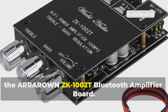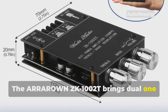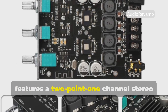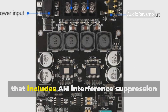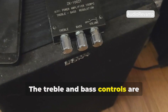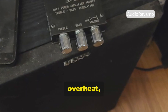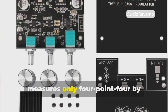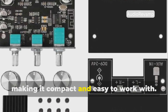Number 2: the Aroround ZK-1002T Bluetooth Amplifier Board. The Aroround ZK-1002T brings dual 100 watts output with both Bluetooth 5.0 and AUX input options, and features a 2.1 channel stereo output with minimal distortion. It's powered by a robust digital chip that includes AM interference suppression and a low-noise operational amplifier. The treble and bass controls are physically accessible, and it offers multiple protection features like short-circuit, overheat, over-voltage, and under-voltage protections. It's housed in a protective shell and measures only 4.4 by 2.75 by 0.78 inches, making it compact and easy to work with.